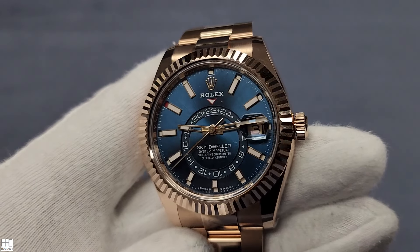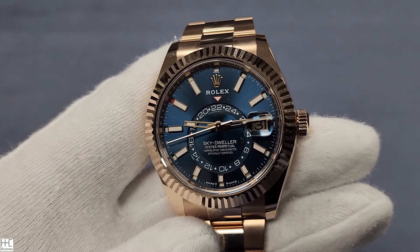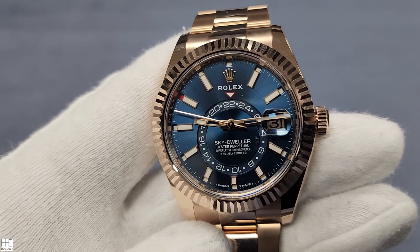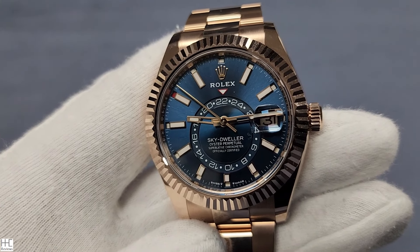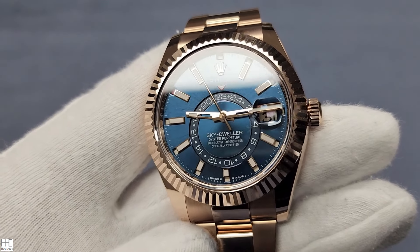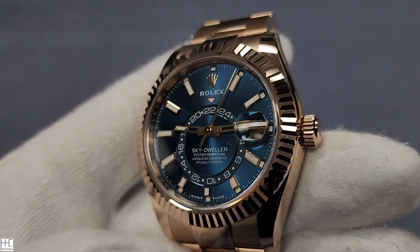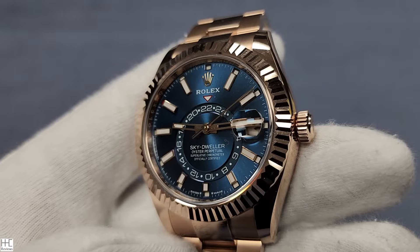This one I want to do because it's a special dial color. In the indoor lighting it's a little bit harder to tell. Rolex calls this one the Blue Green Dial, model number 336935. It's a 2023 new color. This particular one is Everose Gold — a full gold watch with the blue-green dial. I think they started to do more of this dial color in other watches this year.